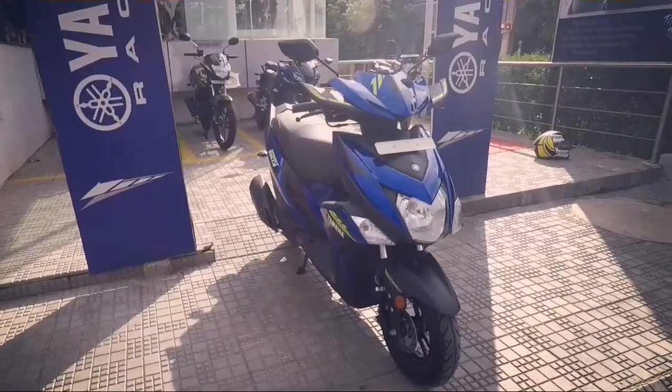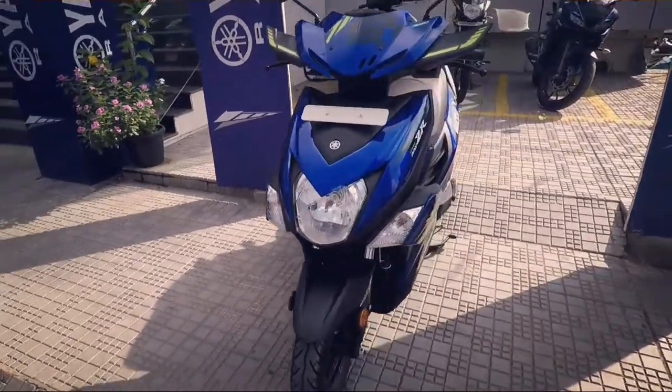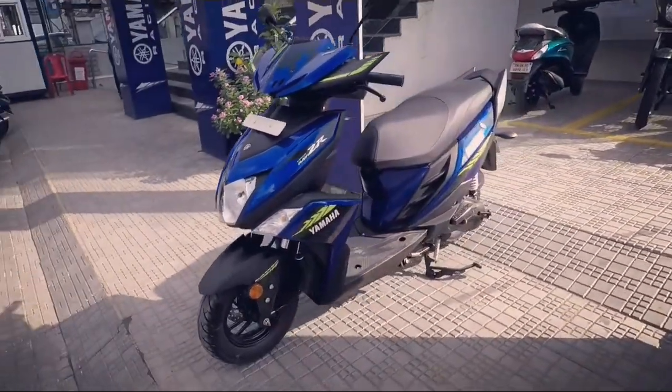Having the same engine displacement as the Ray ZR, the Street Rally feels a lot more refined and it's been tuned up nicely by Yamaha to make it feel lively and nimble.